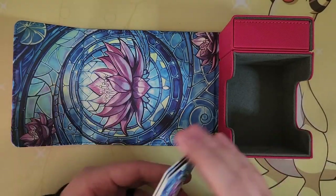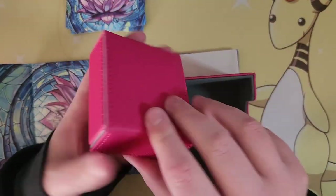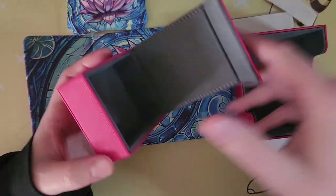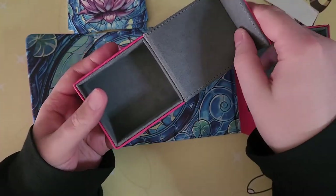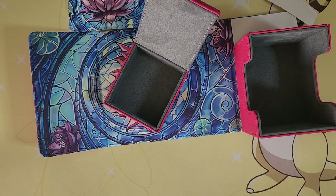So if you want to fit extra sleeves or whatever, that works. The dice box just completely removes and it is sealable — I should have grabbed some dice to fill this up. Actually, within arm's reach.